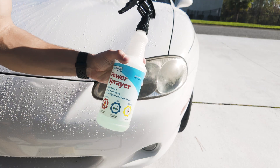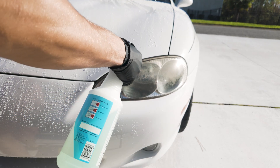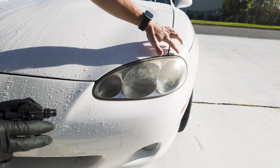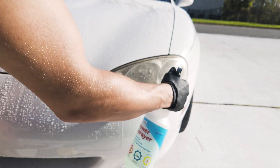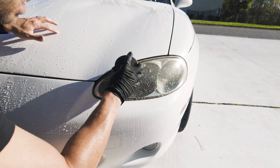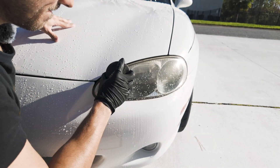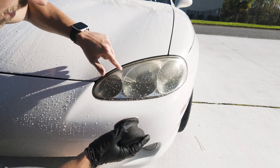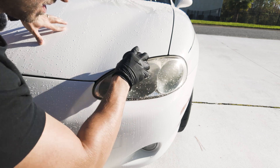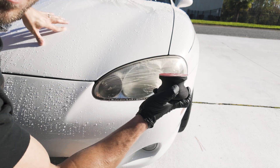I'll be using some soapy water as lubricant and we are going to sand this headlight from top to bottom. If you want to protect the paint, which I advise you do, put some masking tape all around this headlight and make sure the headlight is clean. See all of this — that's a good sign, getting all that yellow gunk off. I'm using 1000 grit sandpaper right now.